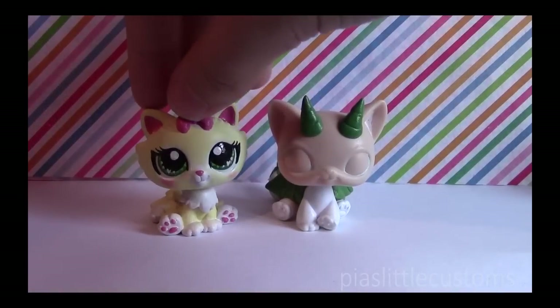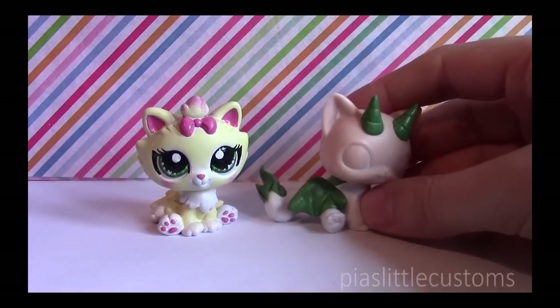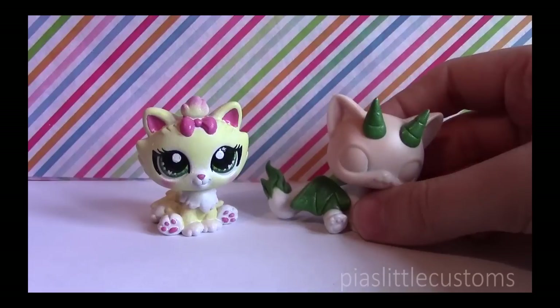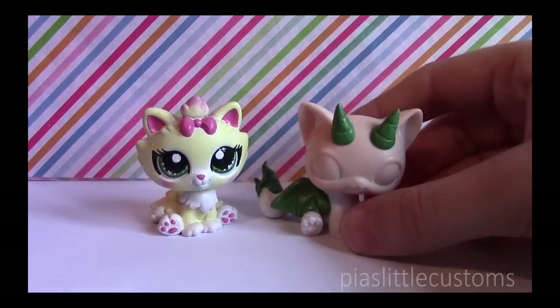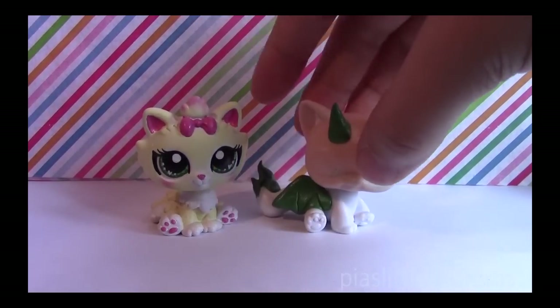Third question: what do you use to sculpt? I use green stuff, or Knetatite. It's a two-component epoxy-based sculpting putty that you sculpt your stuff with, and then you let it dry for eight hours — it dries by itself. I'll tell you more about it when I do my tutorial videos.